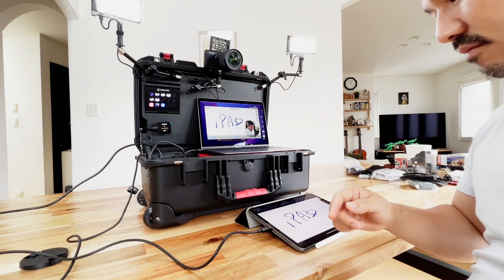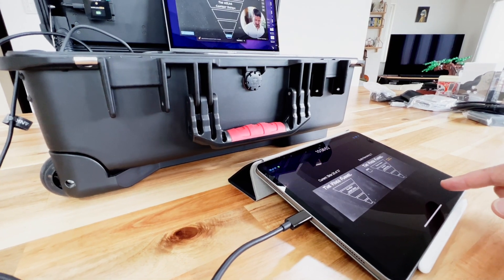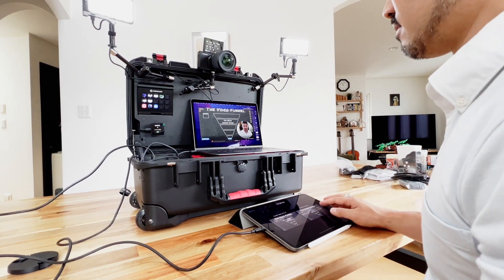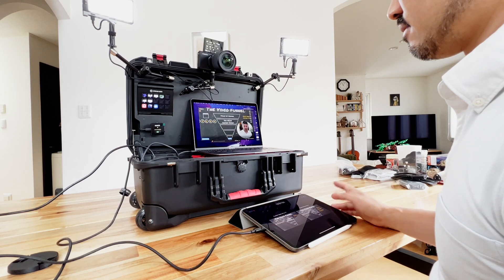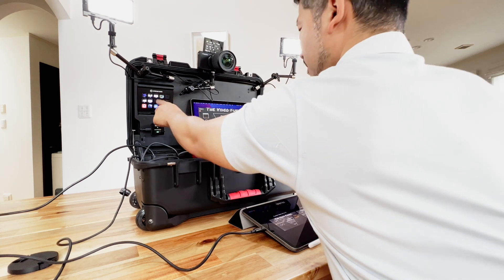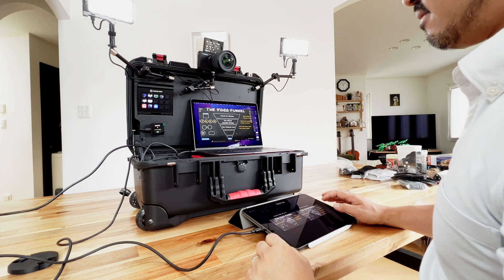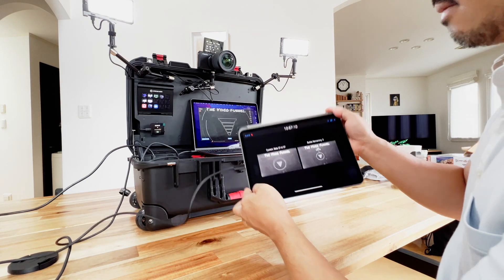If I hit this button then you're going to see both what's on the iPad and myself. Let's see what happens if we use some PowerPoints or Apple Keynote files for a presentation. As I'm tapping the screen it progresses through the slides and you can see my face simultaneously — that's pretty cool! Once I hit this button I can make my face go away, and you have a lot of control over whatever you want to do with your presentations.